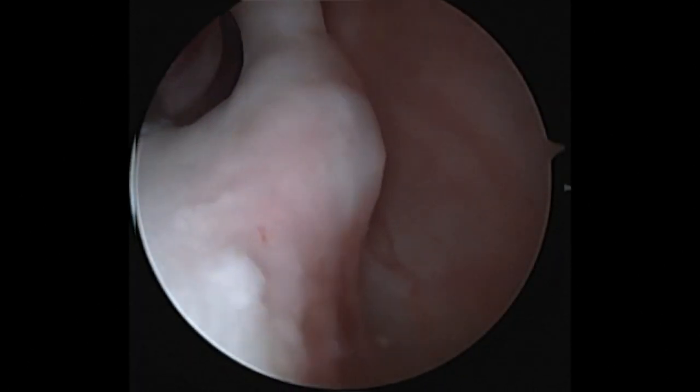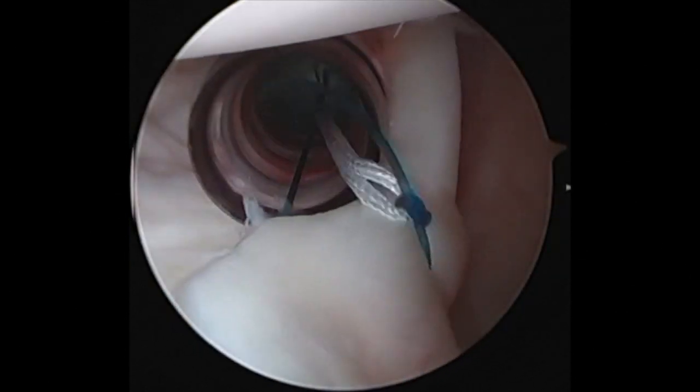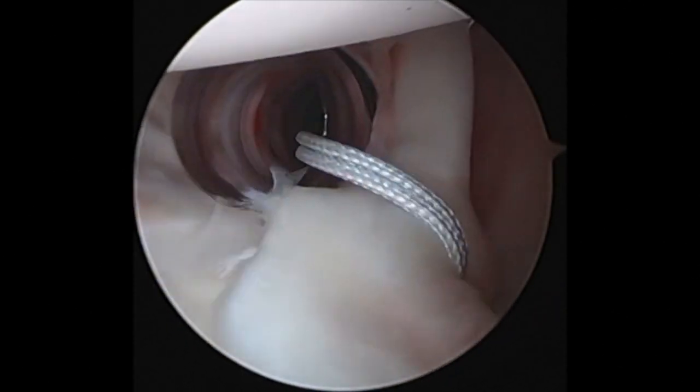I use the RealPass again and pass a suture around the superior labrum posterior to the biceps for the SLAP repair. I then shuttle the number two FiberWire.